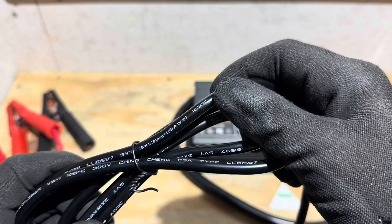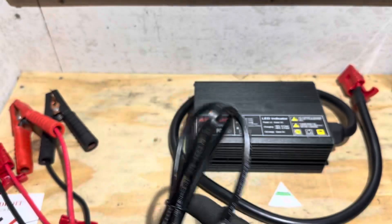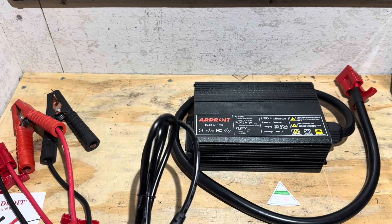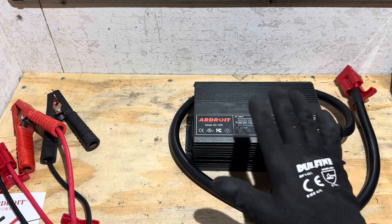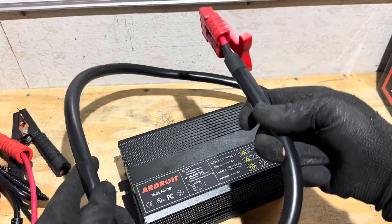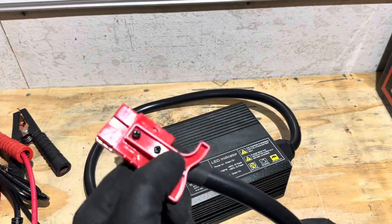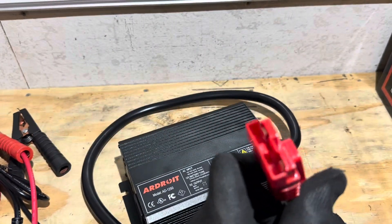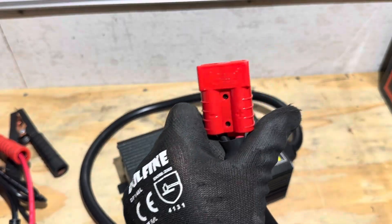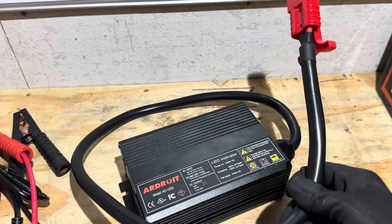The AC wall cord conductors are 16-gauge — plenty sufficient for what this charger will deliver, which is about 700 watts plus or minus. The DC cable on the charger is quite large as well, with Anderson 50-amp connectors — Grid Power brand. I've seen that on a lot of chargers and they hold up pretty good.